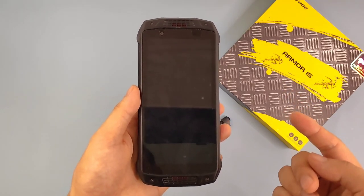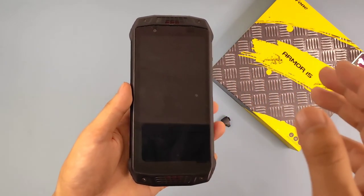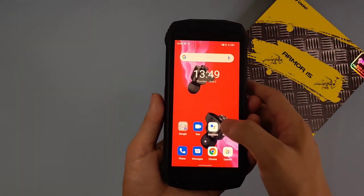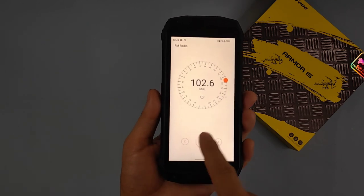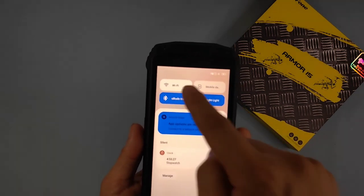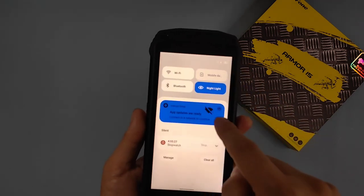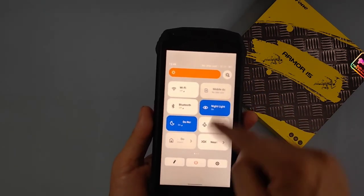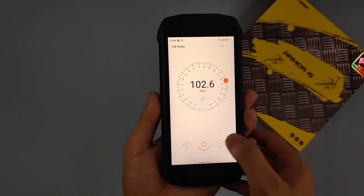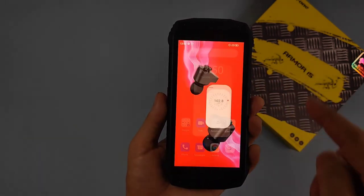This phone also has a handset-free FM radio, making it more convenient for live broadcast or FM radio stations. I can show you the FM radio. The TWS is not available in flight mode — let me turn off flight mode. Yes, now the FM radio is hands-free. This is very convenient and useful for outdoors when there's no internet but we can still get FM radio.